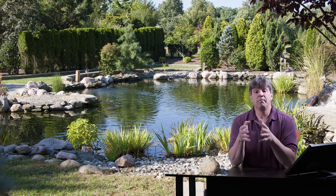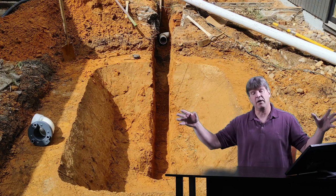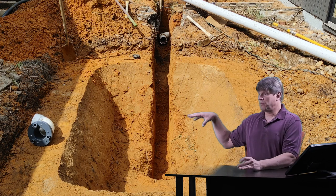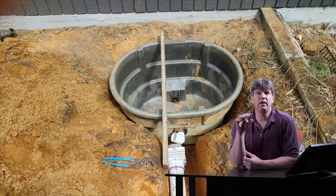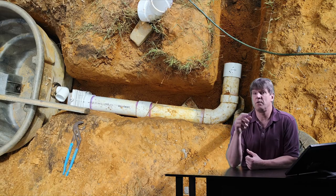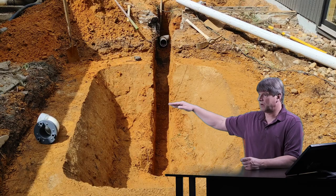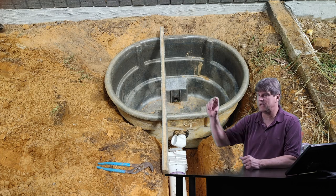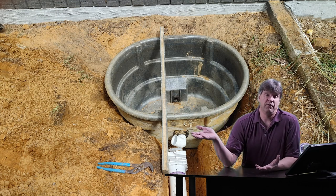So how do we install these gravity fed filter systems? Basically it's a pretty simple concept. We dig our hole for the pond and we're going to dig a trench from where we're going to put our filter tank. We set the filter tank in the ground — I usually set the top of the tank about three to four inches above the water level of my pond. I use a laser to shoot my levels so I know where the water level of the pond is, then go back and adjust the tank to the right height.